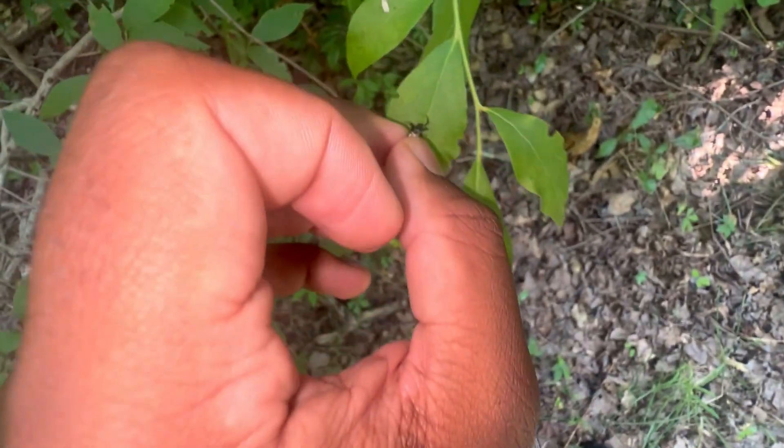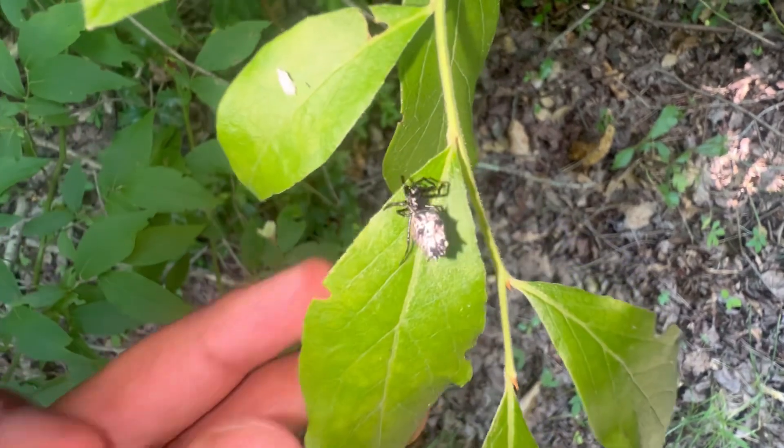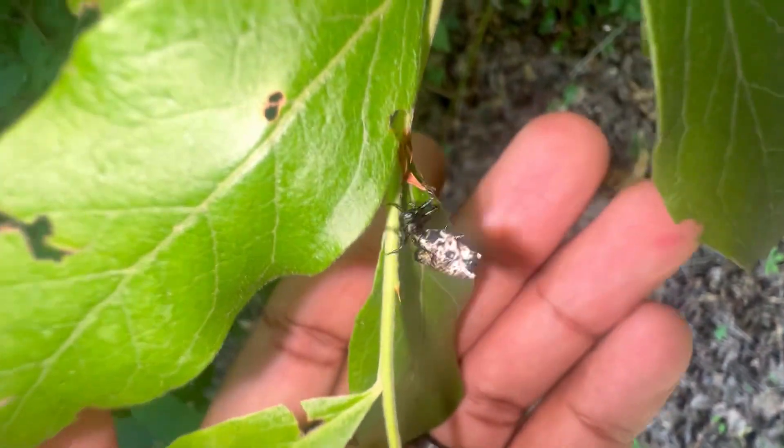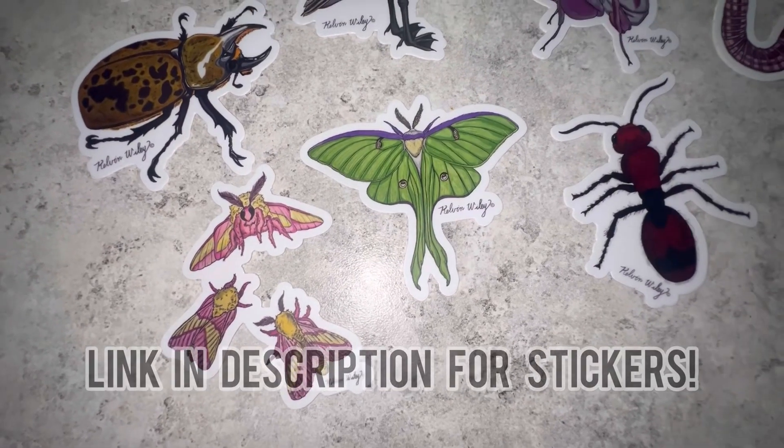I'm going to put her back, but it was so cool to find her. I love this species — it reminds me of an Oreo because of the black and white coloration.